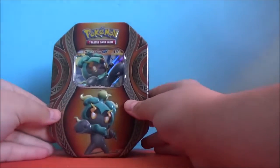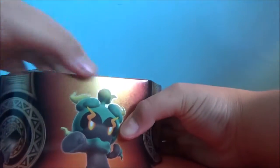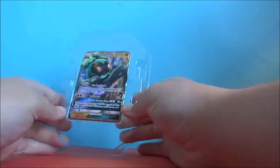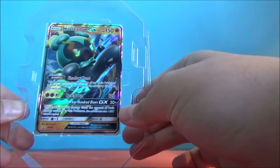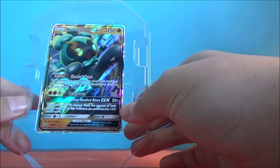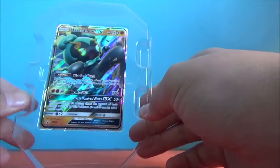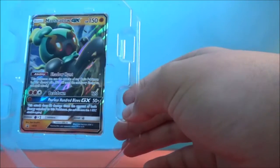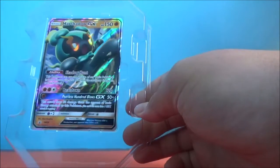So you see it right here — there's the tin. This is the Marshadow GX. Its ability is Shadowhunt: this Pokemon can use the attacks of any basic Pokemon in your discard pile. This is really good with certain cards — this would actually go good with some GX decks.